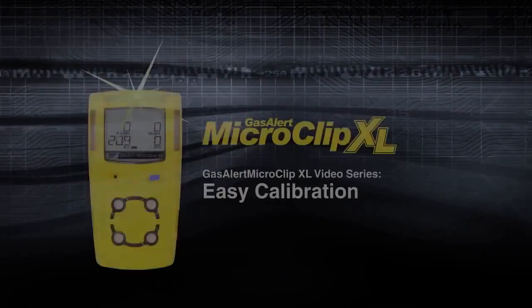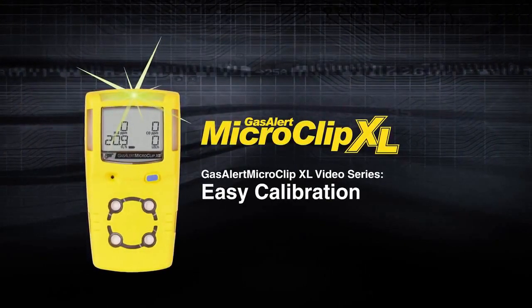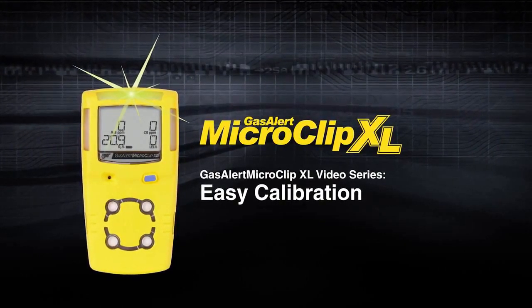Whether you choose manual or automatic calibration, both are straightforward and easy with a GasAlert MicroClip XL.